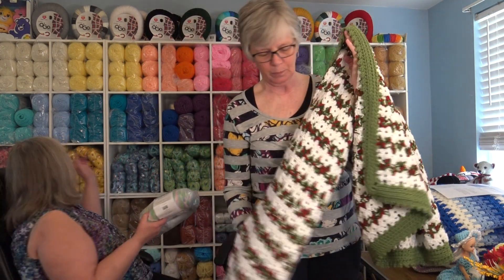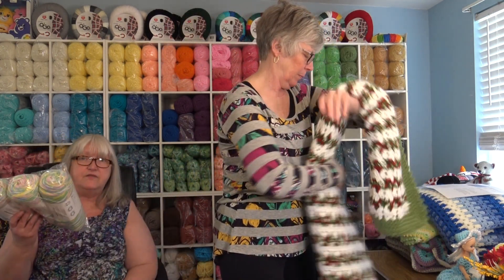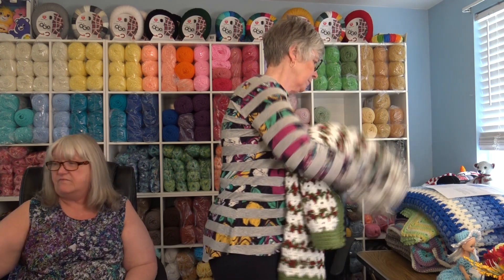I had to order more in because I just love it, so I'll be making another project with this. I just fell in love with that colorway.